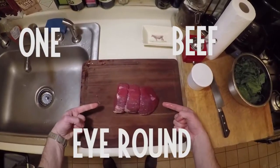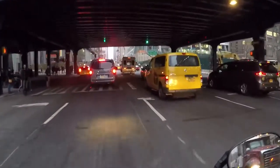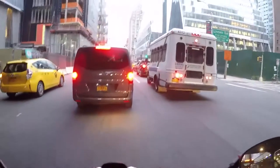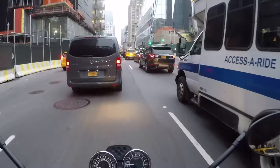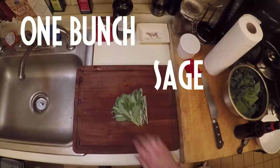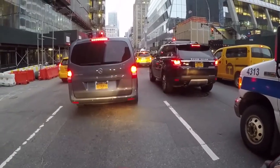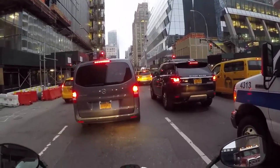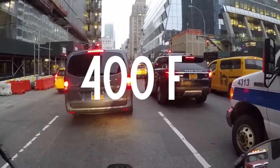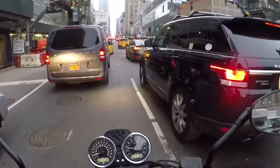Here's what you're gonna need: one beef eye round — one eye round will come in anywhere between two and five pounds depending on the cow, and it depends on how many you're cooking for. You're gonna need one bunch of fresh sage, one bunch of fresh rosemary, extra virgin olive oil, salt and pepper, a cast iron skillet, and a ripping hot oven. Preheat your oven to 400 degrees. Get your cast iron skillet on the stove, get it going to about medium-high heat.